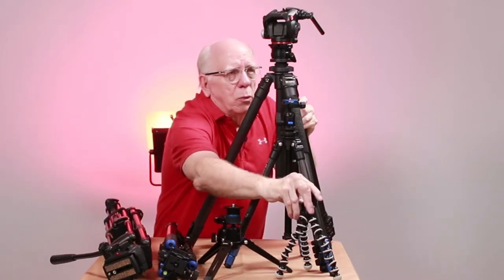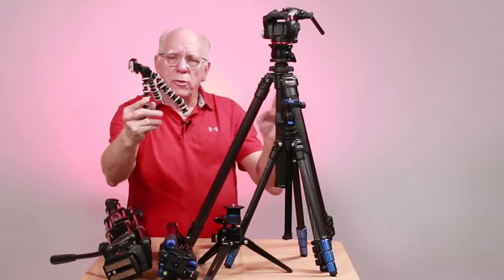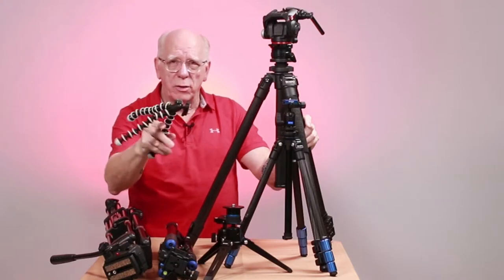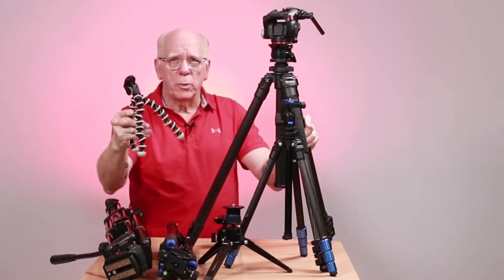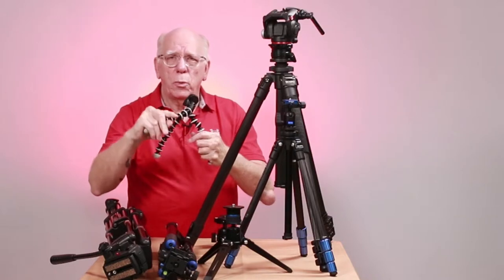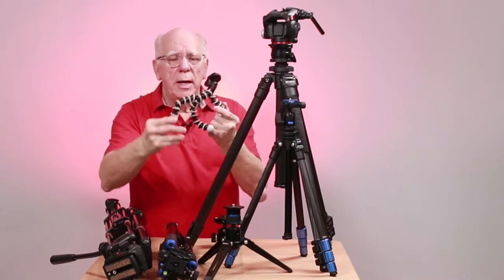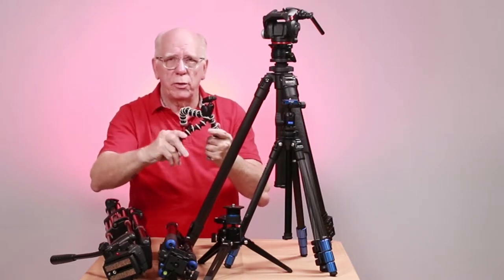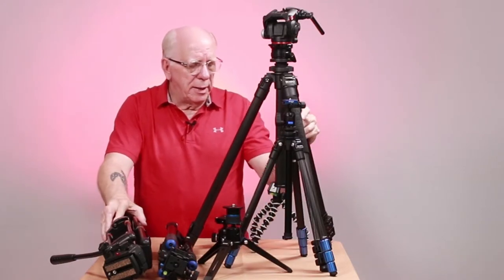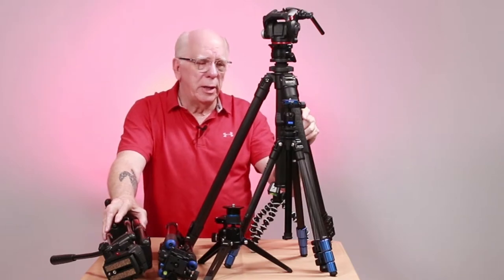Many of you, of course, as we vlog or whatever, we want a small tripod. We find these little Joby things. This is one of the smaller ones that I put my GoPro action camera on — I use it in the water and I'm able to wrap the legs around the ladder in the pool to get it to stay. I've also got a larger one that I've used to do some simple vlogging. I don't do a whole lot of vlogging, but at the same time you're going to have a tendency to do so because so many people out there are doing it on YouTube.